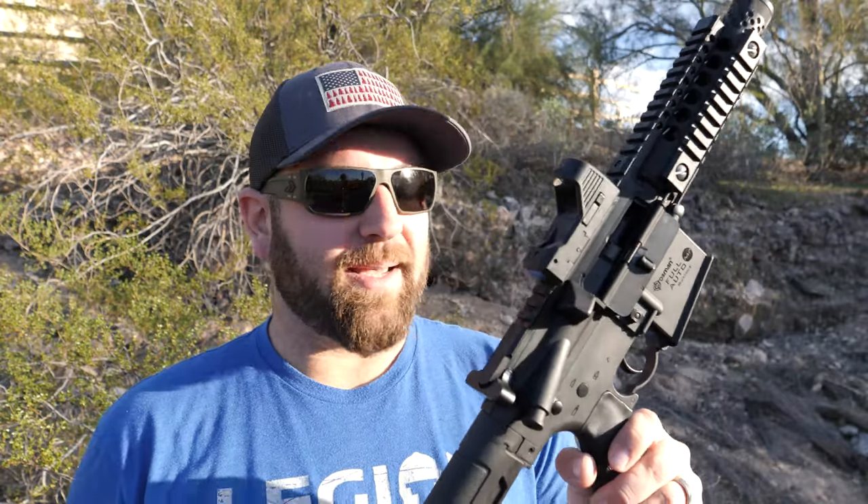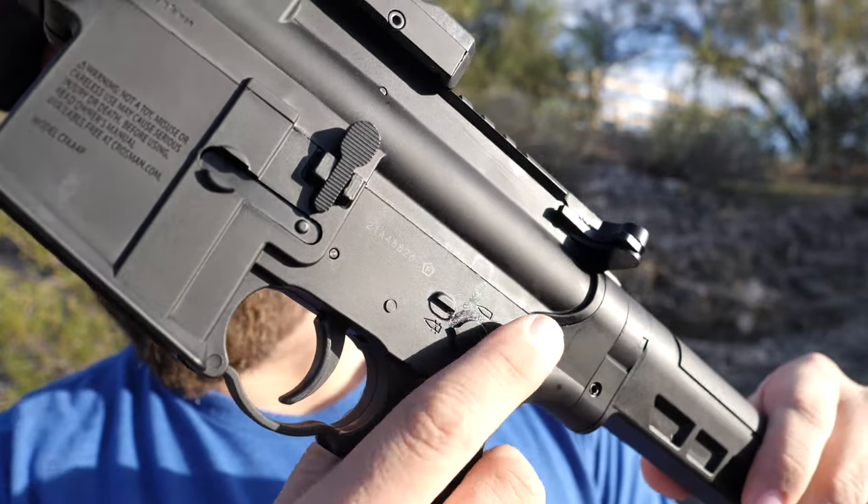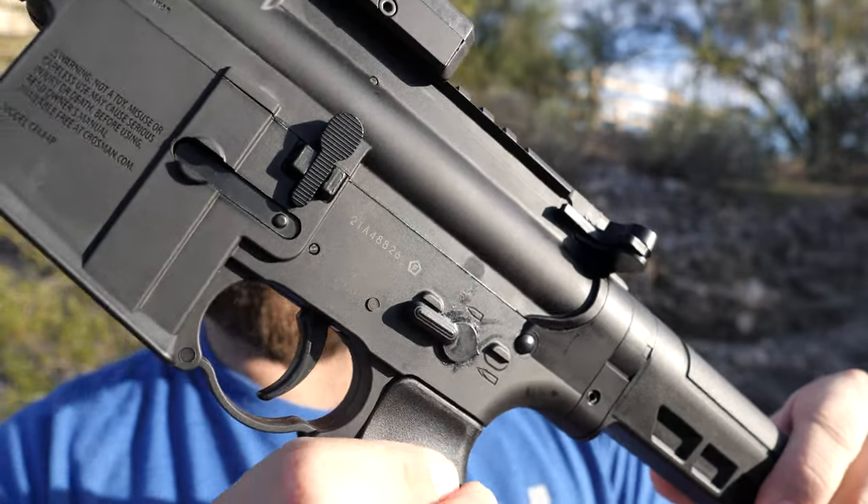The first thing we notice when shooting this is it's really cool and fun, but it leaves you wanting more because the magazine capacity is so limited. Two seconds and it's completely gone. As far as the selector switch, you have safe, semi, and then full.